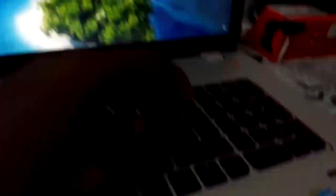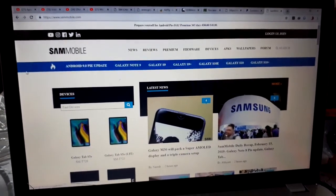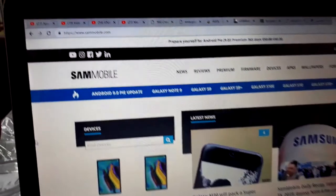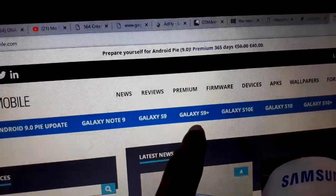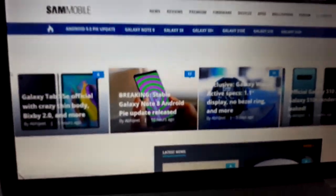On the address bar you can see the link: sammobile.com. Try entering it — okay, loading the page. This is Sammobile, a beautiful website where you can download all new firmware and updates for your phone. It covers Galaxy Note 8, Note 9, S9, S9 Plus, S10e, S10, S10 Plus, and more.